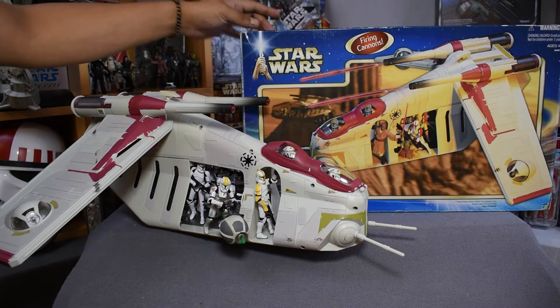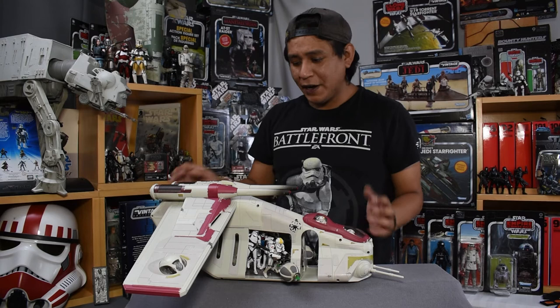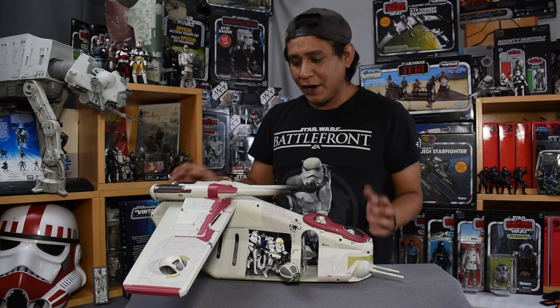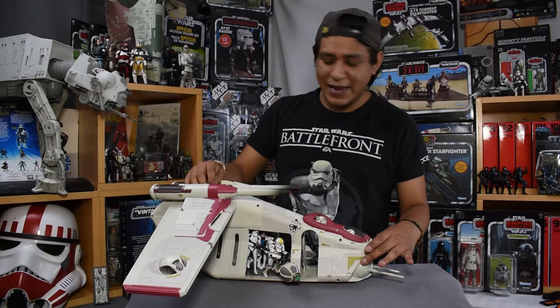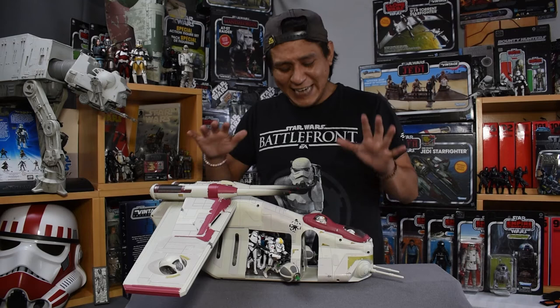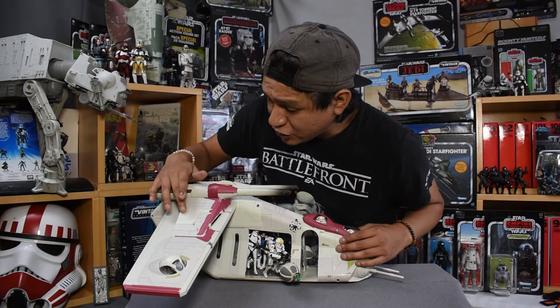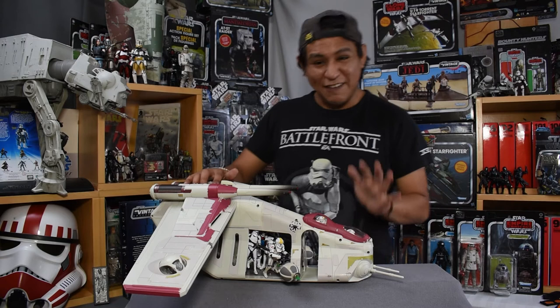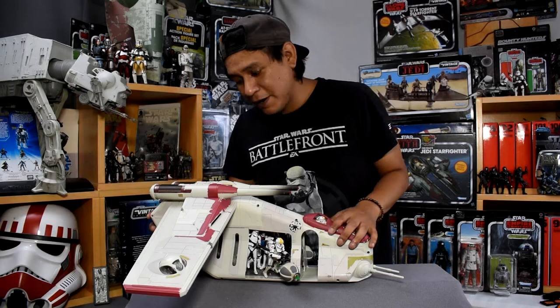Now let's take a look at the painting and detail of the Republic gunship. One thing I loved about the introduction of these vehicles was their unique paint scheme — reminiscent of the Republic itself, but unique to this new army. It's this magenta on top of a white or cream base, with olive accents. Really, really well done on this model. There is also some weathering and battle damage across the side. There are some scuffs because this is a 17-year-old model now, which is remarkable to say out loud. We haven't gotten a new Republic gunship model since, so we are long overdue — but amazing level of detail and painting.